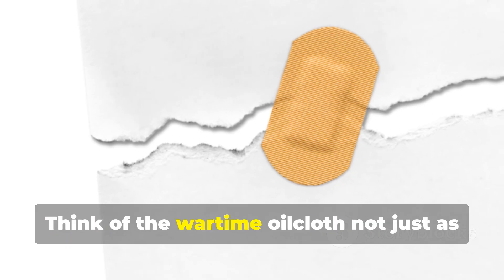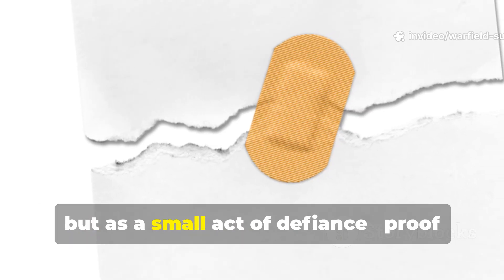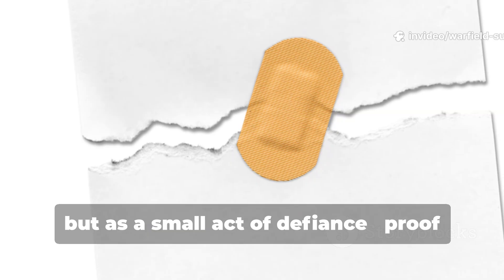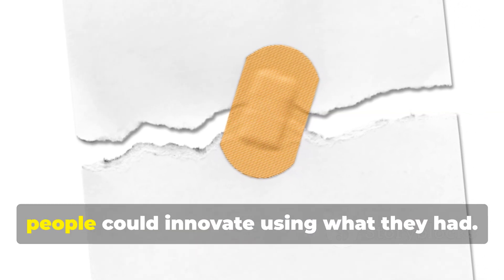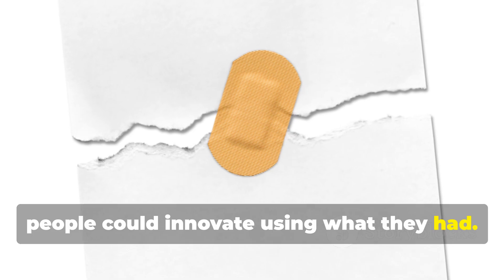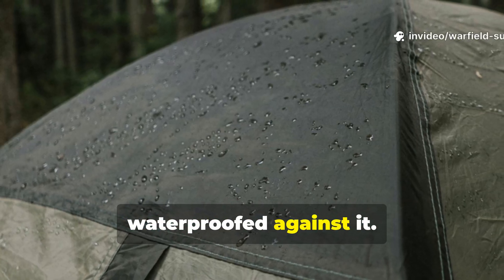Think of the wartime oilcloth not just as a patchwork fix, but as a small act of defiance — proof that even under bombing raids and resource shortages, people could innovate using what they had. They didn't just survive the storm, they waterproofed against it.